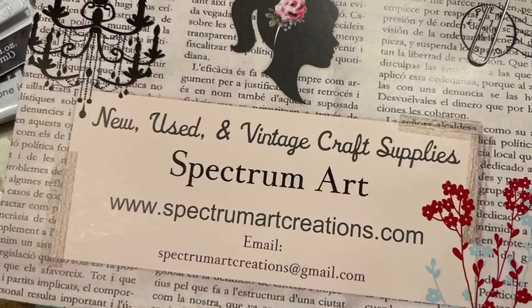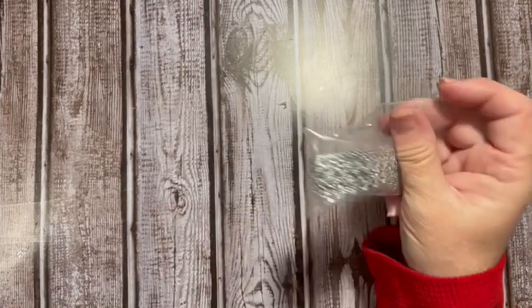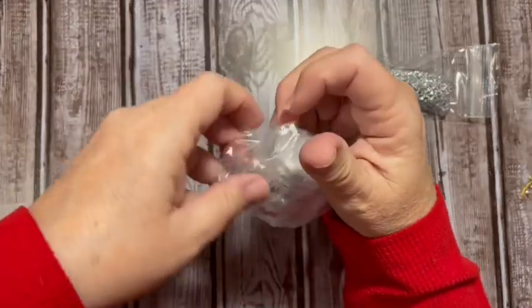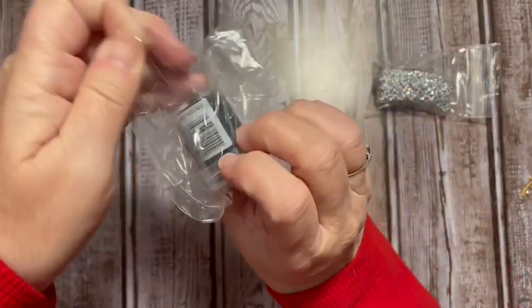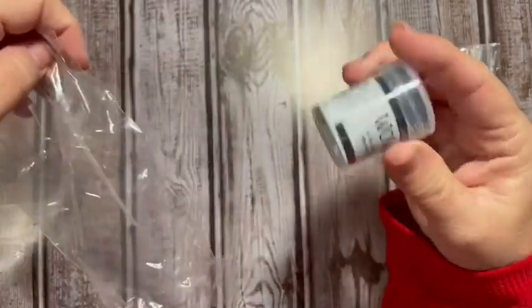Hi everybody, it's Julie. I have a medium flat rate box haul from Spectrum Art Creations. Let's check out what we've got. I have some silver trim - isn't that pretty? - and some navy embossing powder. I'm getting ready to do some navy blue stuff.